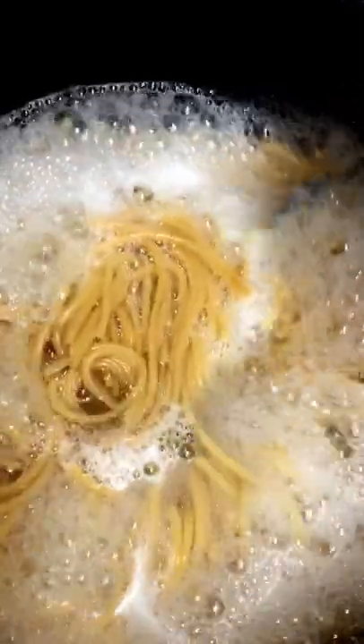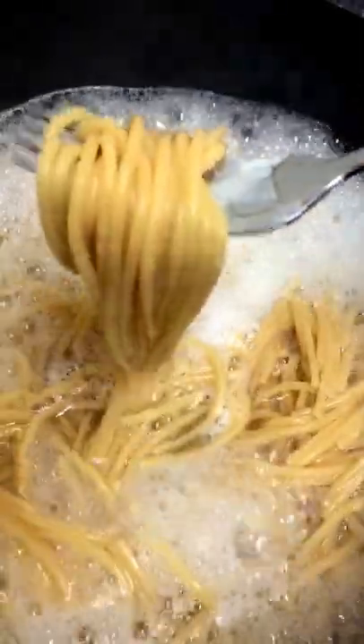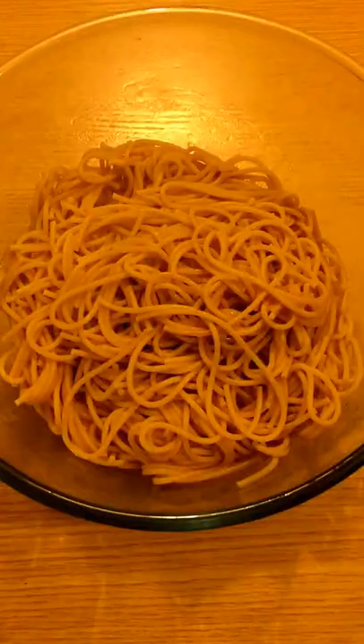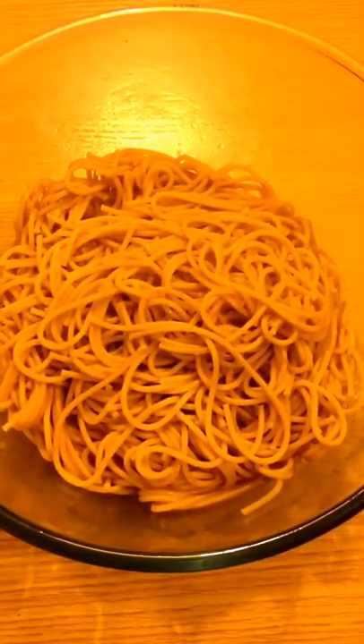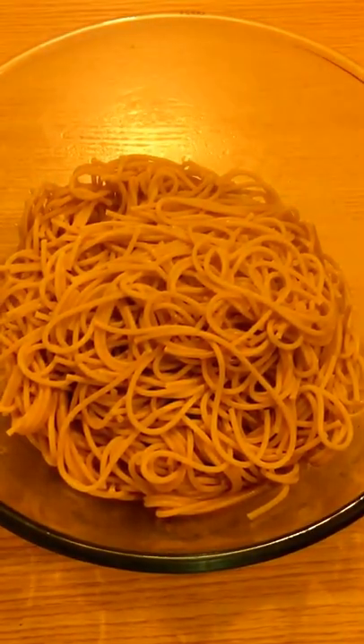I've got a pot of boiling water — I'm just going to add my salt and then my noodles. I'm just going to check that it looks ready and al dente. The noodles have been cooking for about 10 to 15 minutes, I've drained them, and they're ready to stir-fry. Now I'm going to add some grapeseed oil.